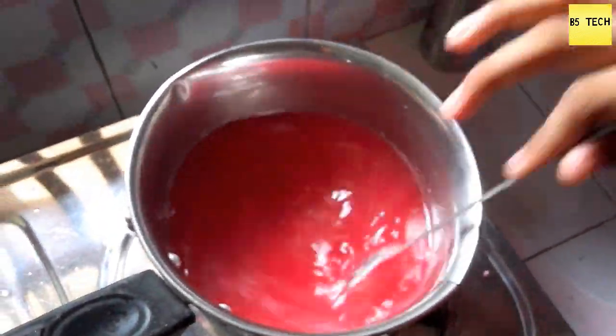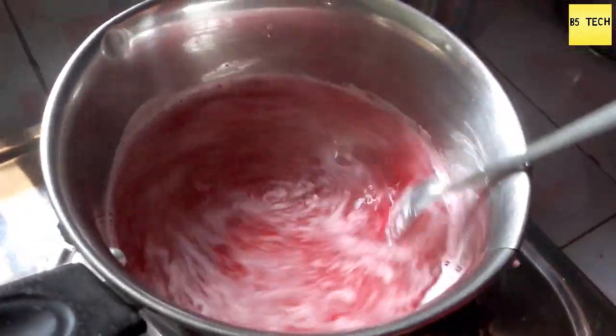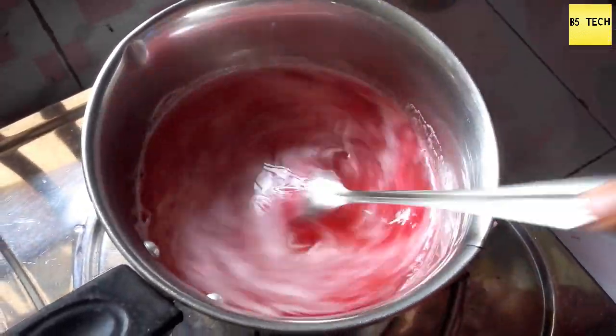Friends, I have to use 10 tablespoons of water in the pan. I have to be able to use a bottle of water in the pan, so I have to mix it in the pan. So we will mix it in the pan.